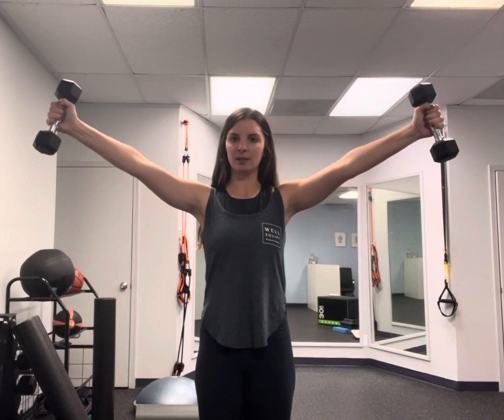Y raises can be done with dumbbells or with bands. Position your thumbs up towards the ceiling. Raise your arms up to just about shoulder height, maybe slightly above. Elbows can be straight or have a slight bend in them, but you want to maintain that throughout the movement.